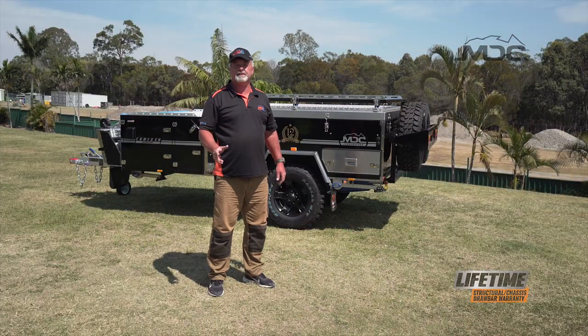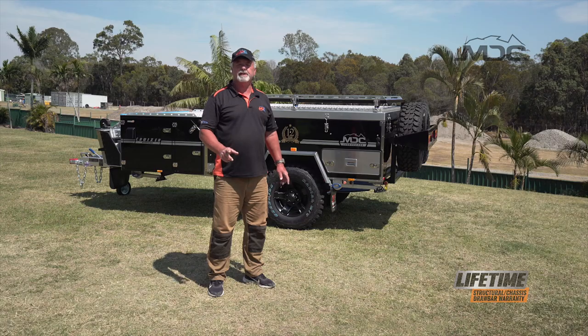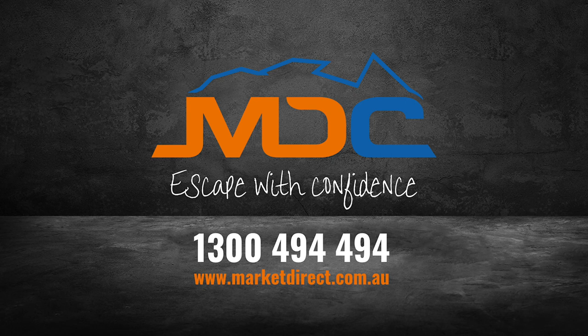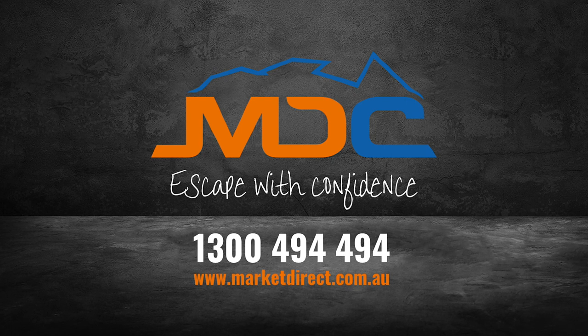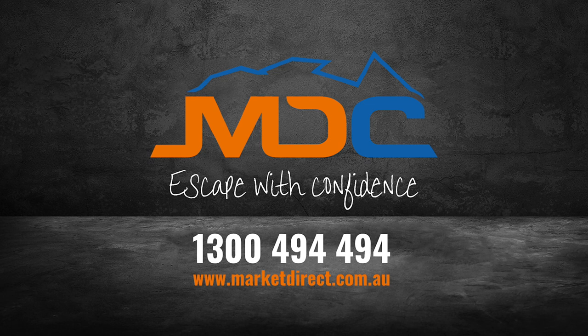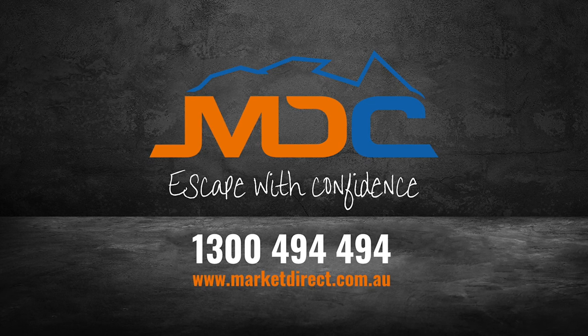That's our Cruiser Highside, all packed up, ready to move on to our next epic destination. We'll see you next time.